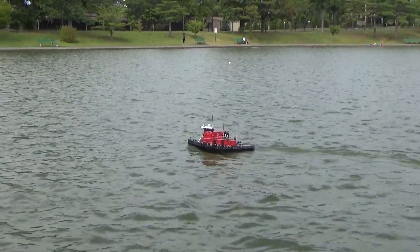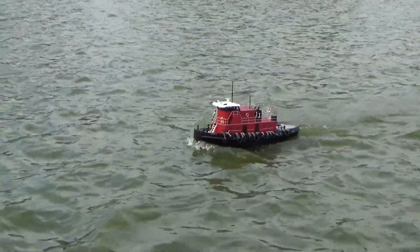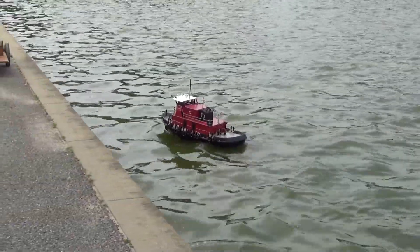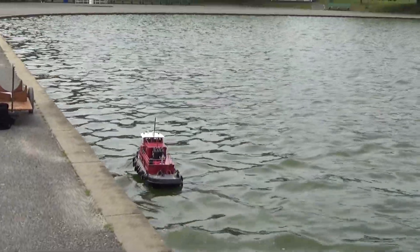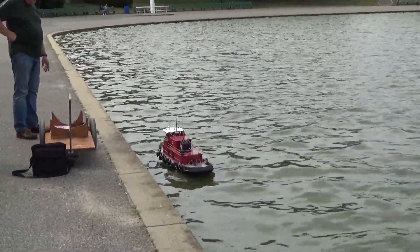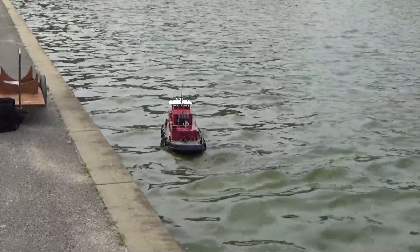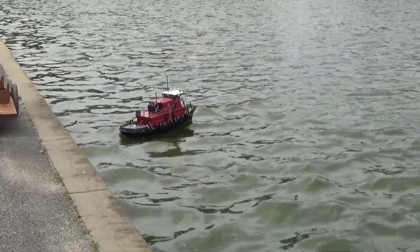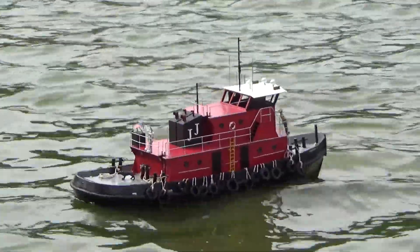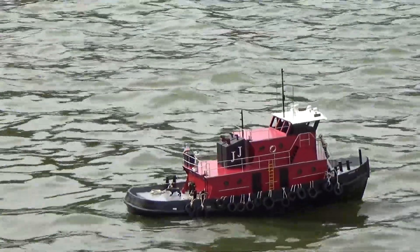Subtitles made possible in the description of the video. I think I'm going to go back to the camera. Nice job, aren't you? That's the coolest one I've ever seen here. The old battery.